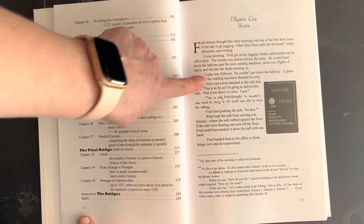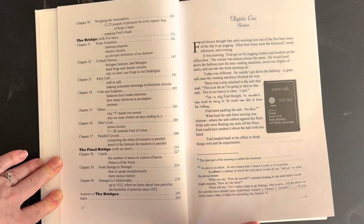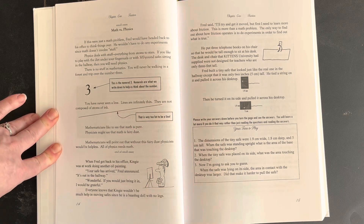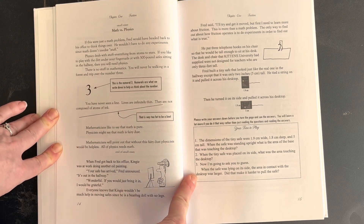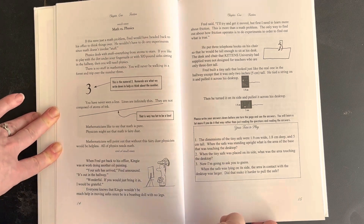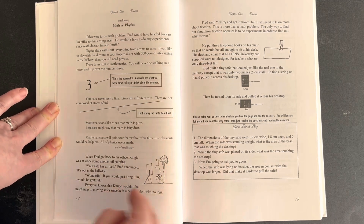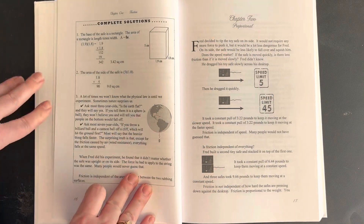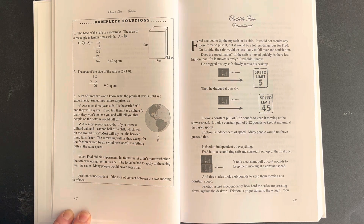The first thing you'll notice is this book starts off with a story. Chapter one is all about friction — it tells a story about how there's a giant safe in the hallway and the kid is trying to figure out how to move it. It has some further explanation at the bottom and goes through the story of what the kid can do to try and move the safe. Then at the end it says 'your turn to play.' There are only three problems here, and they are word problems. If you're not a word problem person, this might not be a book for you. Complete solutions are on the next page — that's why there's no teacher's manual, because it has everything you need right there.